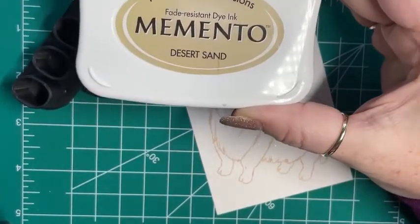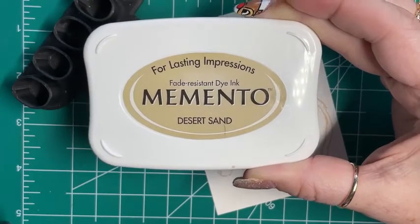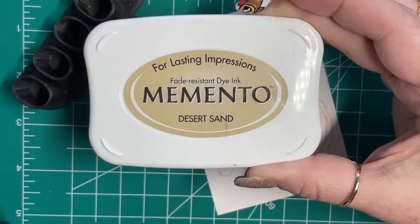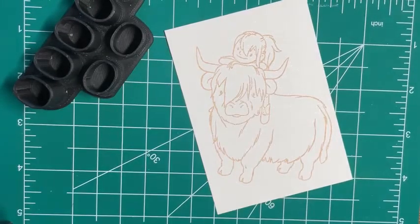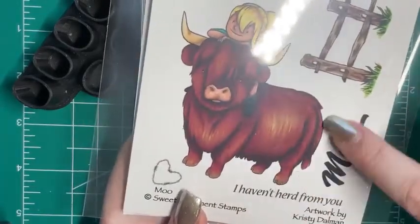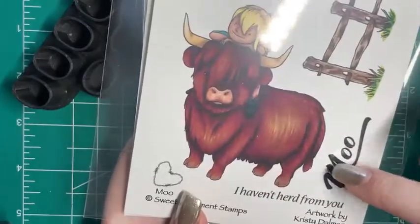I stamped her in Memento Desert Sand, which is what I stamp with a lot. I do that for my no-lines coloring. I mostly color no-lines coloring when I'm not coloring for the packages. On the package it's got black lines, so I stamped it in black lines before I colored for the package.